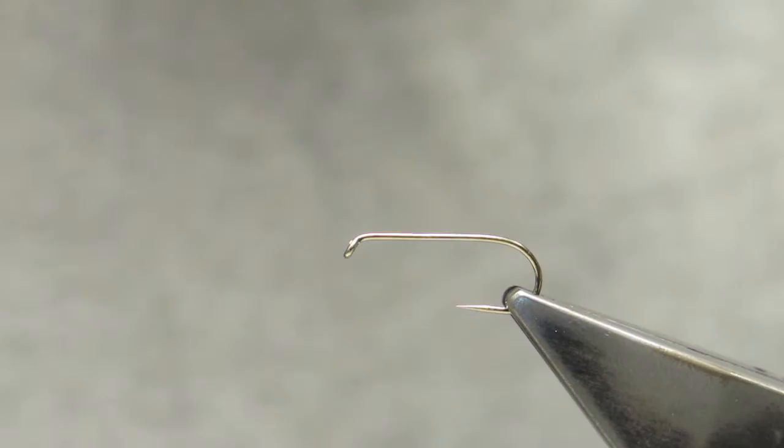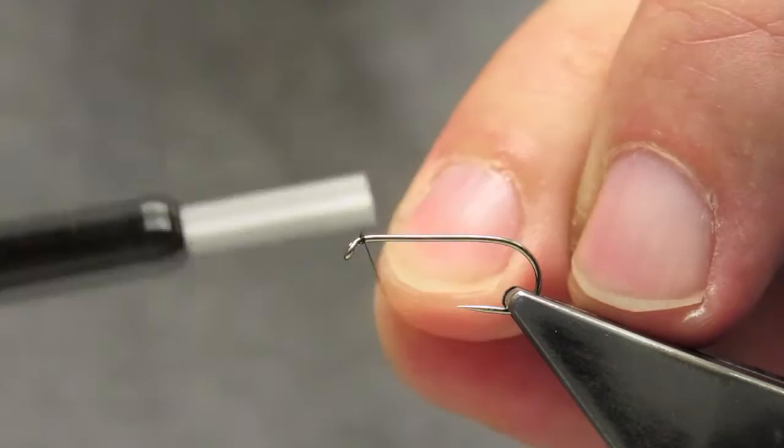The hook is a Partridge barbless ideal nymph in a size 10. The thread is Unithread 8-0 in black.